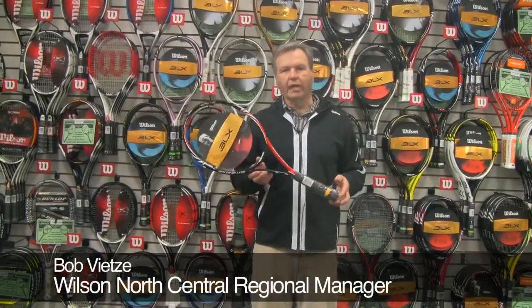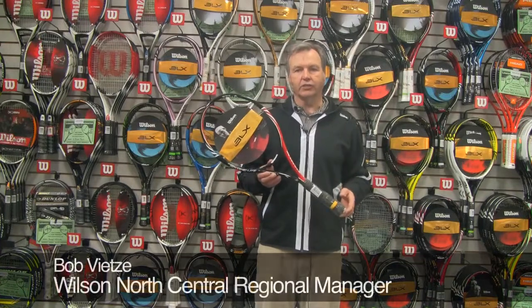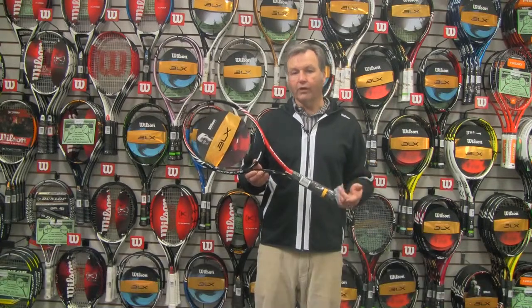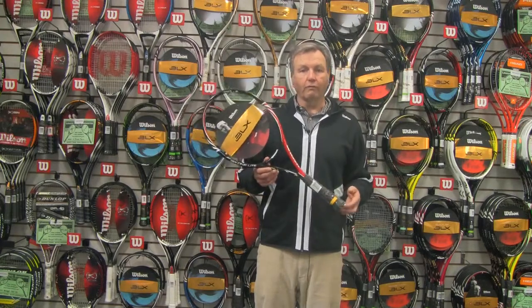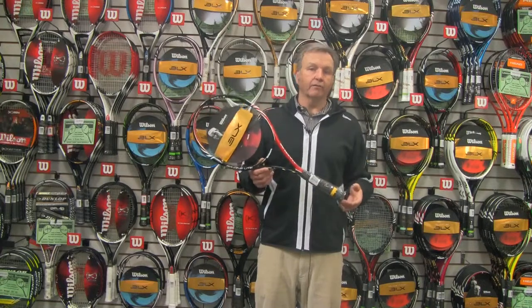The 6-1 Lite — here we have the lightest racket in the 6-1 family, also with a slightly larger head size. Great for that junior player or adult looking for something that is tour inspired, that gives great overall feel, but with a little bit higher level of power and forgiveness.